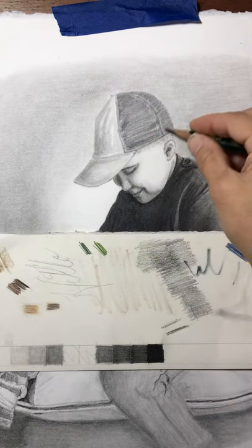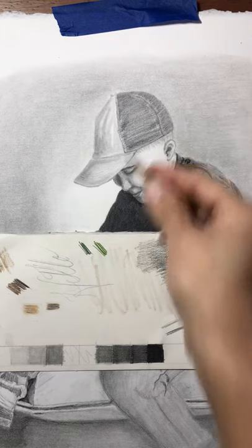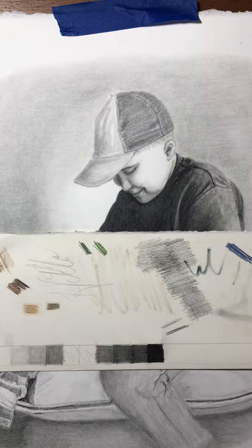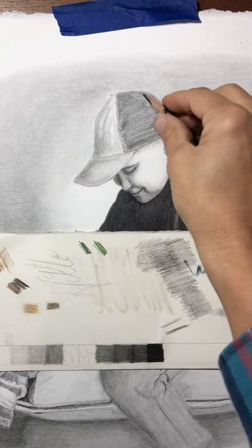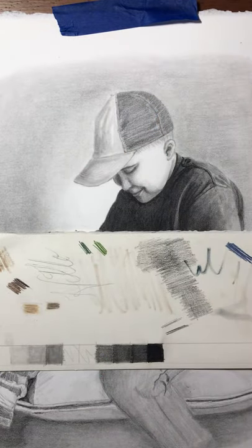I let the tooth of that paper do the rest of the work. I was really surprised at how simple that was to create that texture — I was a little concerned about it, but the paper really did the work for me. So just a couple of little tips on how to create some different fabric textures. I hope that was helpful, and we will see you guys next week. Thanks!